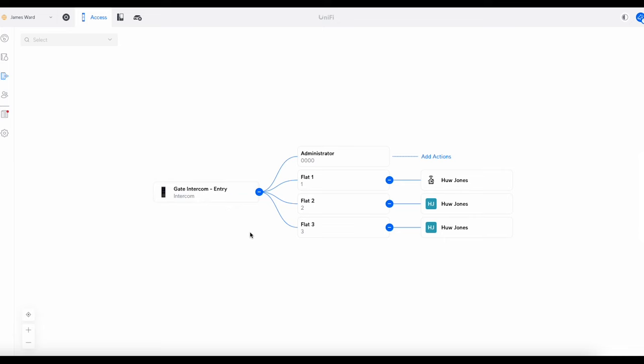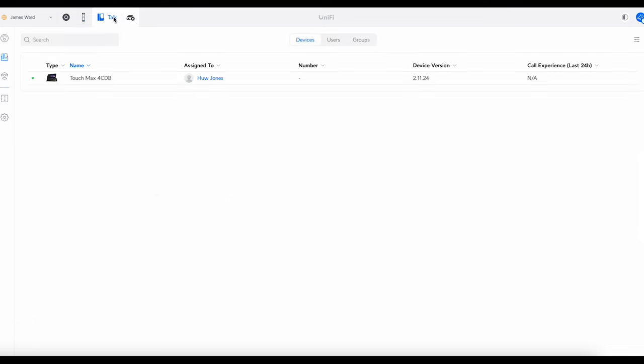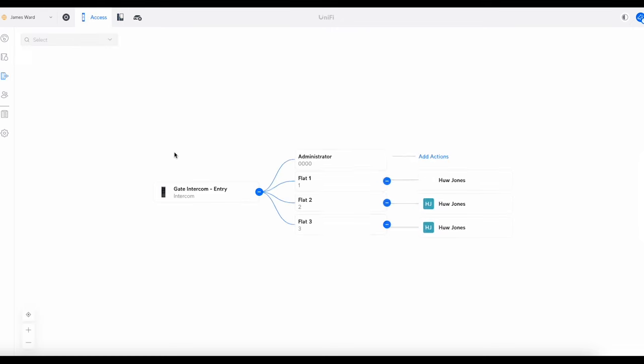Now I'll show you how the UniFi Talk side works — how to get it to ring a desk phone. In Talk, I've got a Touch Max subscription-unlocked phone. If you try to use a subscription-locked phone without a subscription it will not work — you must either use a subscription phone with a subscription, or an unlocked phone like this one. I've done nothing other than adopt the phone and assign it to my admin account. You don't need to change any other settings in Talk; just assign it to the user. Flat One is associated to that admin account, so to receive calls on the phone you just need to log in to Access on the phone.